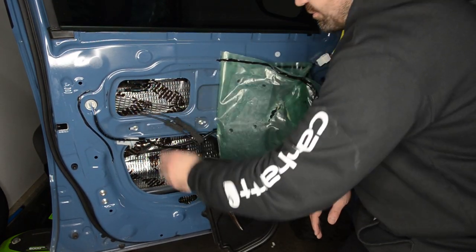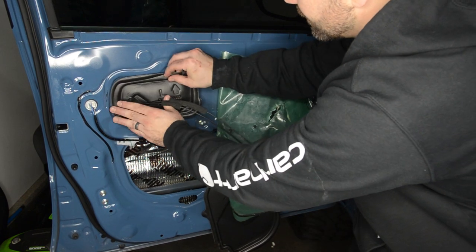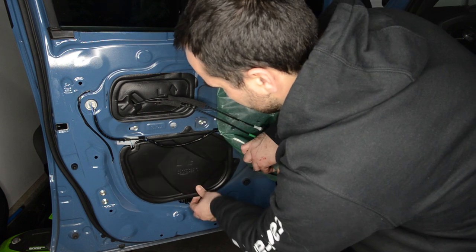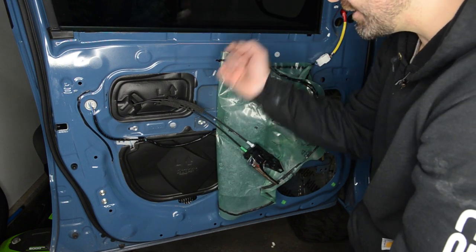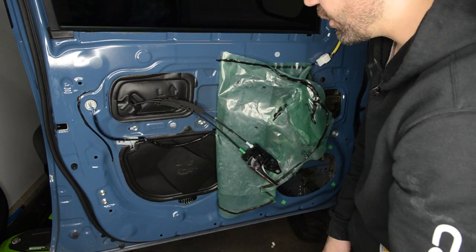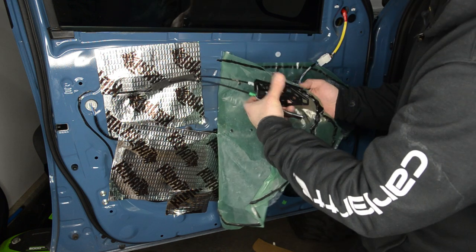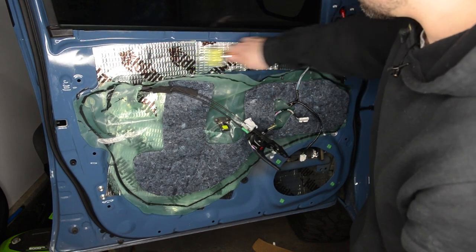Now that I have the Kilmat on the inside of the door with pretty good coverage all around, next I'm going to move these panels back in. I'm also going to put some Kilmat on the outer side of the panel as well. I'm not sure if it's going to do anything — if you guys are sound guys watching this, let me know in the comments if that's actually going to help. I'm just going to throw some pieces here to hopefully direct the sound even more. Next, we're going to reattach the little plastic piece, and then we'll install the speakers.